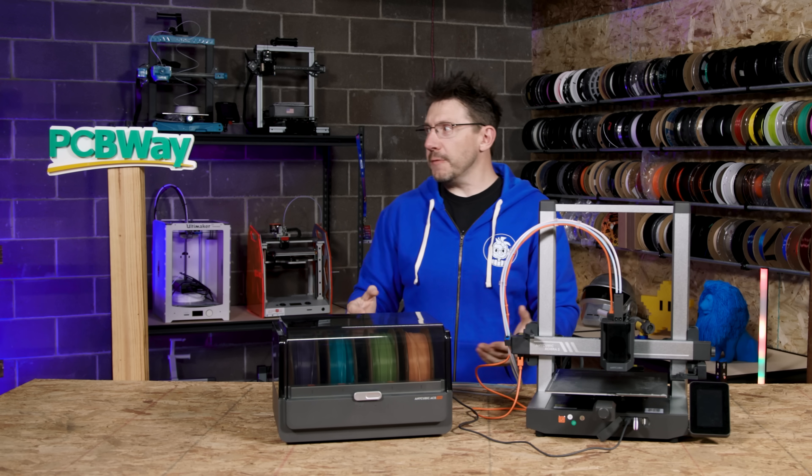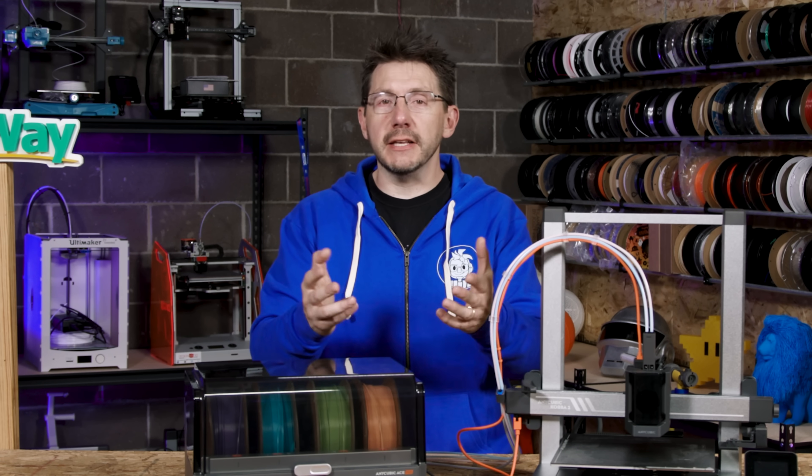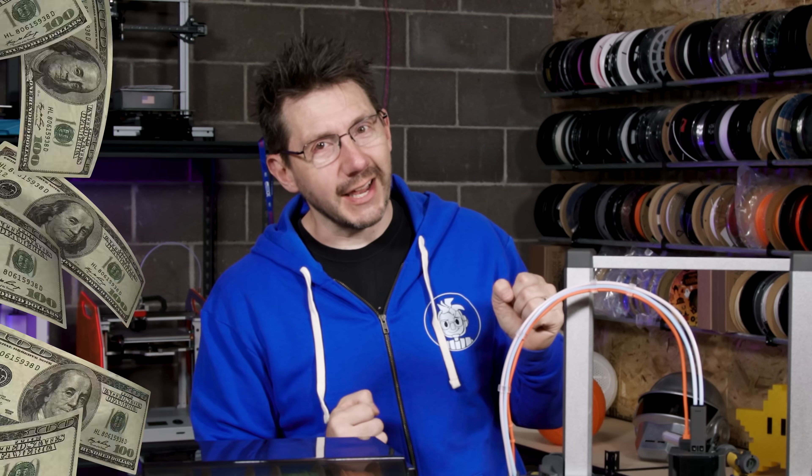We're in the 3D Printing Nerd studio, proudly powered by PCBWay — 8% off using a link in the description. It's like free money.